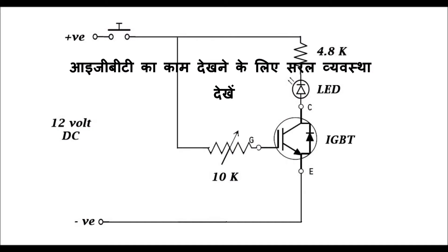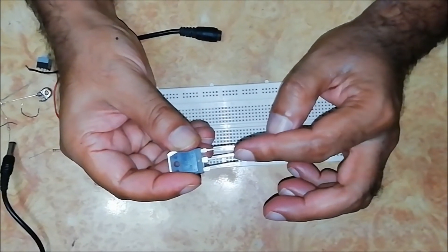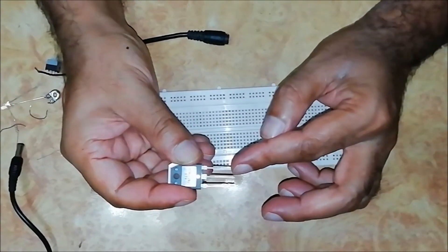Let's look at the simple arrangement to see the working of an IGBT. The first pin is the gate, the center pin is the collector, and the last pin is the emitter.